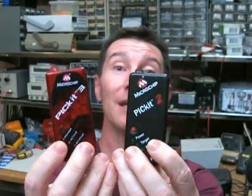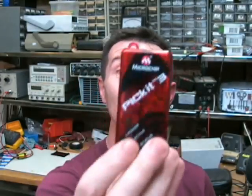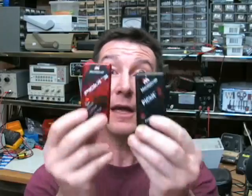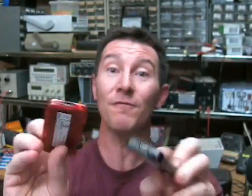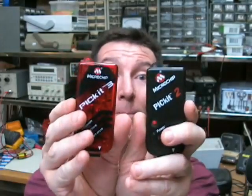Ever since this first came out, people were saying it's not nearly as good as the old one, and it's supposed to be a direct replacement. Microchip are going to discontinue the PicKit 2 fairly soon — they've dropped all new device support for it. If you want the new devices, you have to get the PicKit 3. You'd think that's fair enough if it's exactly the same capability, since it's the same target market, same looks, same interface, same circuitry fundamentally. It can power the circuit under test at different voltages and it's got the programmer-to-go button on it. It should be identical, but it's not.